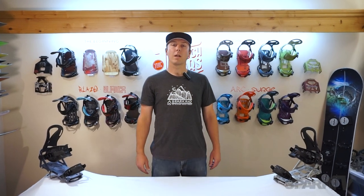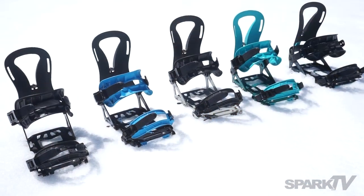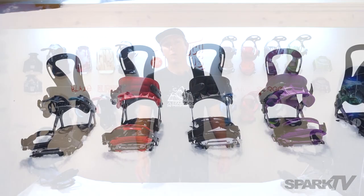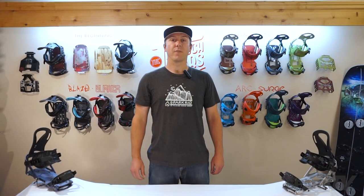Hey Splitboarders, this is Dan with Spark R&D. Today we're going to take a look at our ARC and our Surge bindings, both of which feature a host of RAD, Splitboard-specific features.